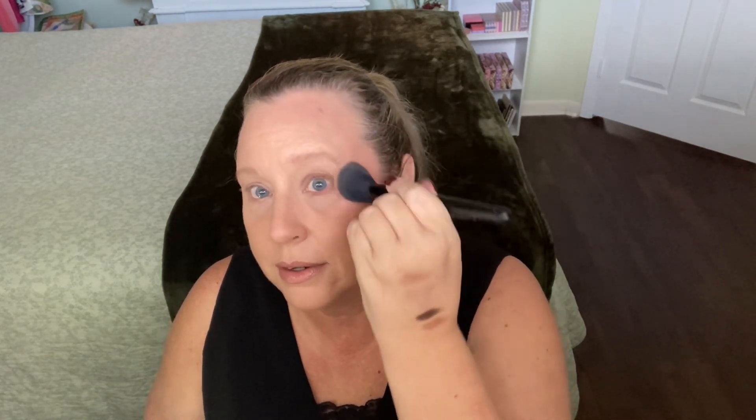I'm going to use my same brush and go into the highlighter. Let's apply this in a C-shape right here. This is a rose gold color, which I thought would be really flattering for my personal skin tone — it looks very nice. I'm going to build it up a little more so you can see this over YouTube. The formula is the normal Natasha Denona beautiful formula that we love.